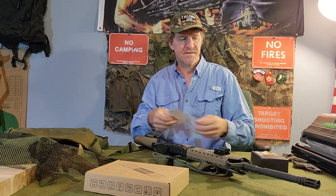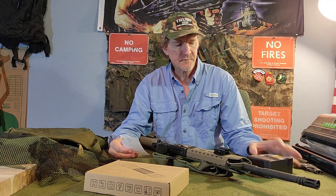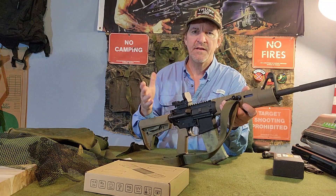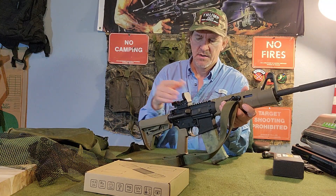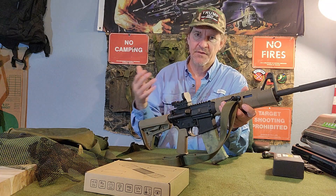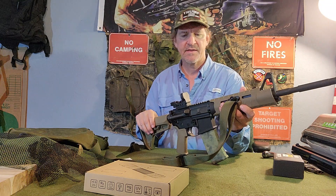What are the specs on this? The most important spec is $35. A quality, dependable reflex sight for $35. I can't say that enough.